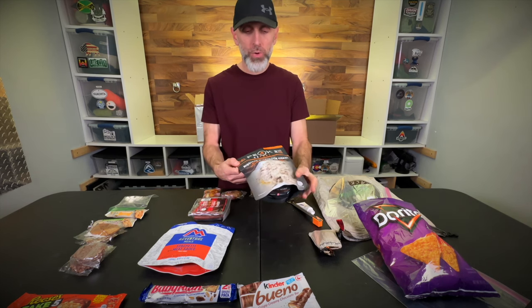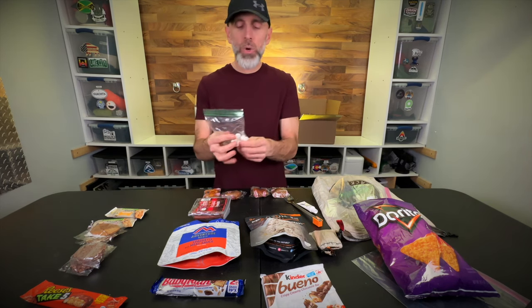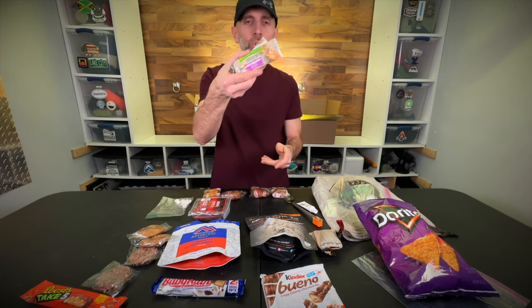My dinners — I only have two here. I'm splitting between Peak Refuel biscuits and gravy, my favorite at 1,100 calories, and Mountain House spaghetti and meat sauce, which is frankly one of the best. Each night I have a king-size candy bar as my treat for making it through the day. I also have Salt Stick tablets for putting in my water to help prevent cramping from all the sweating.